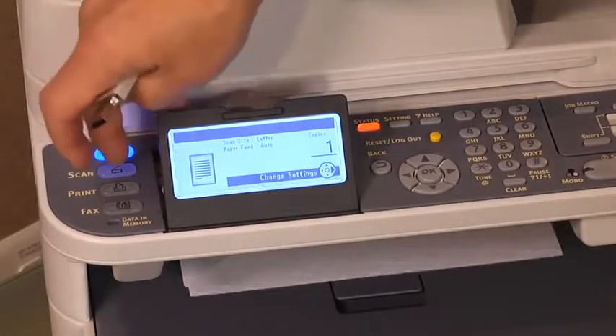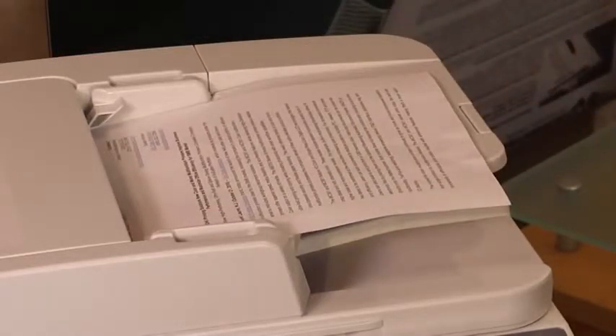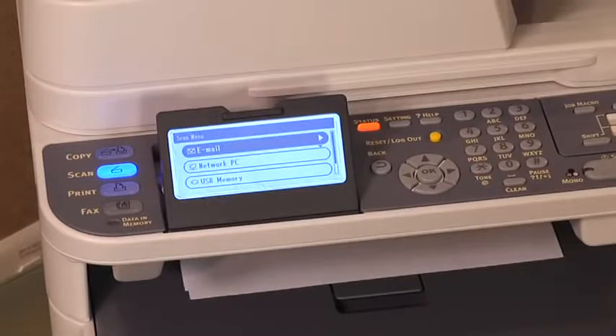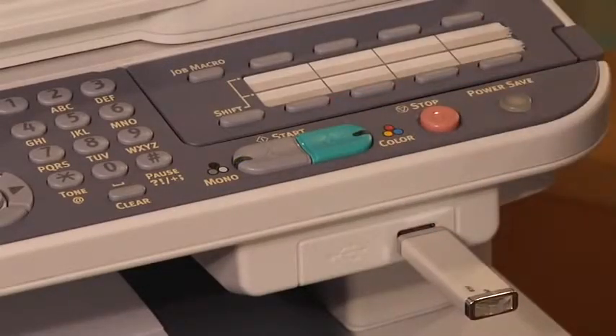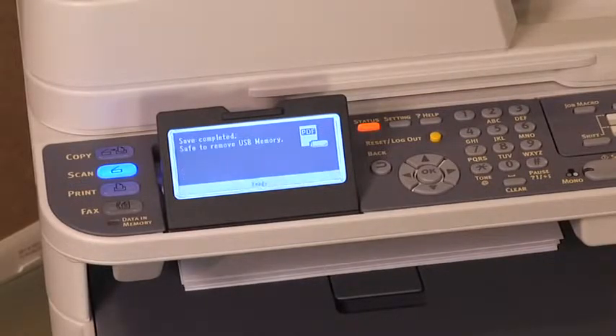Press scan on the control panel. Place the documents face up in the RADF or face down on the document glass. Insert the USB memory into the USB memory interface of the machine. Press the down arrow key repeatedly to scroll to USB memory. Press OK. Check that the settings on the screen are OK as defaulted or change them if necessary. Press mono start or color start. Wait until the message appears that it's OK to remove the USB device, then remove it.